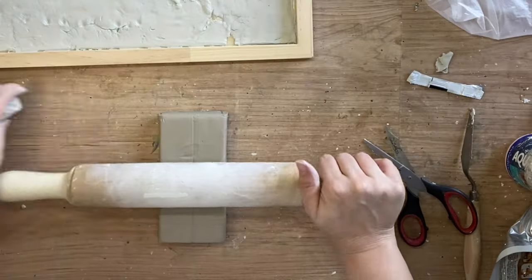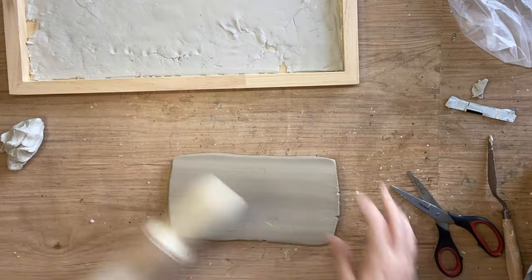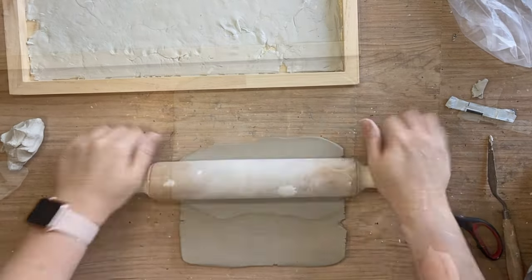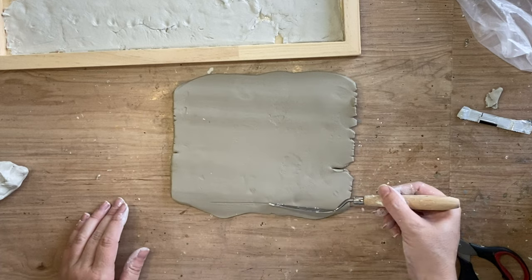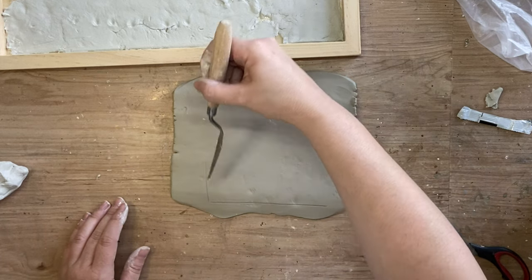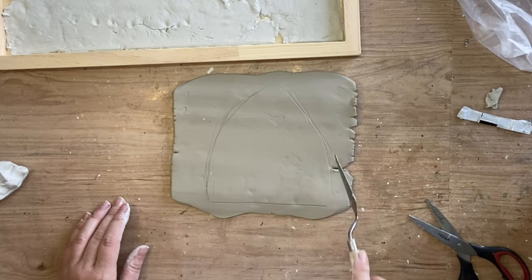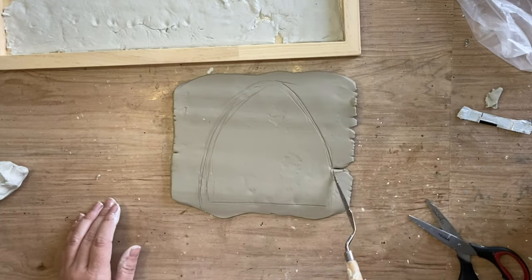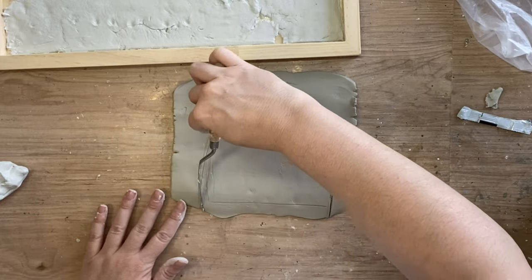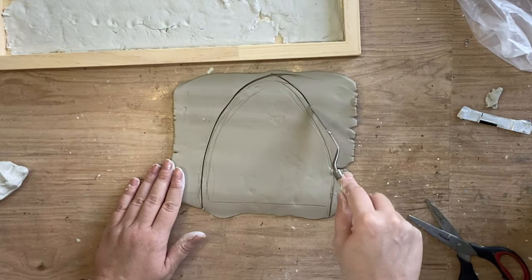Next I'm going to take some cheaper clay that I had in my stash and I'm just going to roll that out until it's about one centimeter thick. I'm then going to use my palette knife to cut out the shape of a beehive, making some little marks in the clay while I'm working out the shape. Once I'm happy with the shape I will come in with heavier strokes to cut the clay and then pull the excess off from around the outside.